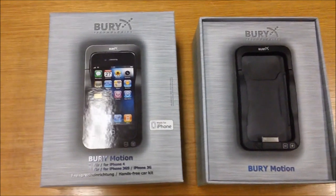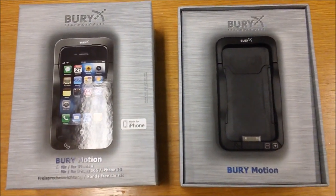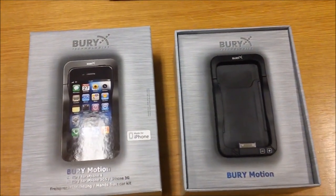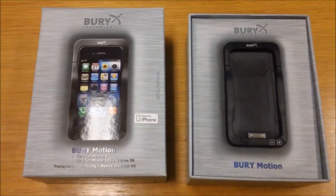To start with I'm going to go through the box, the cradle, the contents, the connections and the mounting options. Then we'll go out to the vehicle. We'll have a look at how to make a phone call, how to receive a call, how to play music and navigation.